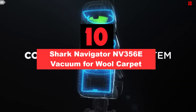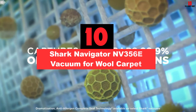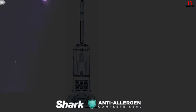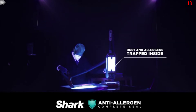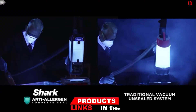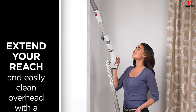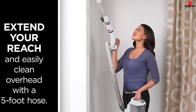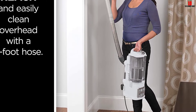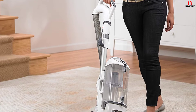Starting at number 10, we have the Shark Navigator NV356E Vacuum for Wool Carpet. The Shark Navigator NV356E is an ideal pick for people who want to clean their wool carpet. It is a beautifully designed vacuum which arrives with a silver and white color scheme. This unit can hold around 2.2 quarts of dust and other impurities, thanks to the lift-away functionality. The SEAL technology of the NV356E makes it an anti-allergen product, and it also arrives with a HEPA filter that traps all dust particles and allergens with ease.